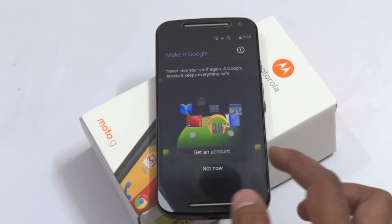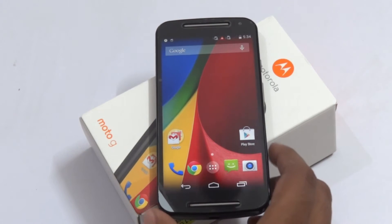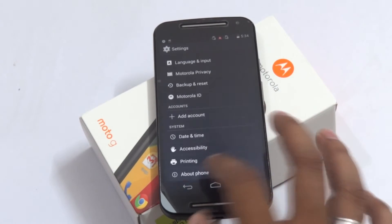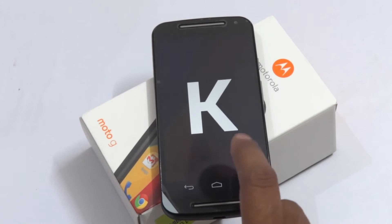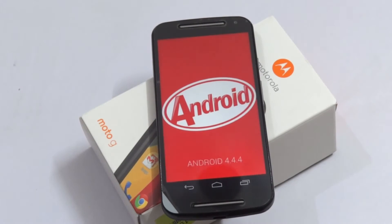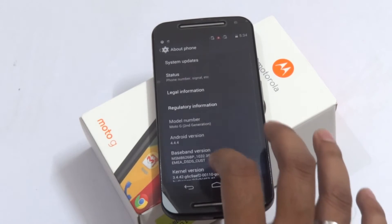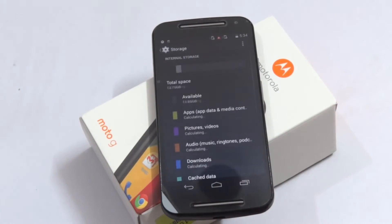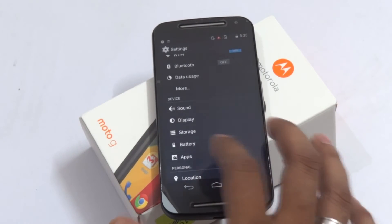I'm skipping the account setup for now. Going into Settings to check the default OS — this device comes with Android 4.4.4 KitKat by default, as mentioned on the box. Checking for system updates, but since it's not connected to the internet, no updates are showing. The default available storage is around 12 GB out of 16 GB. If you insert an SD card, its space will also appear here.